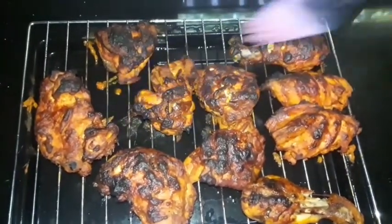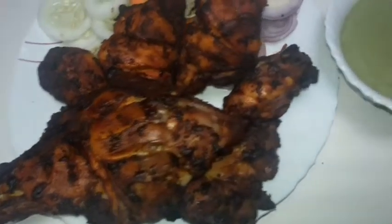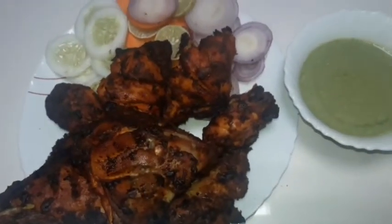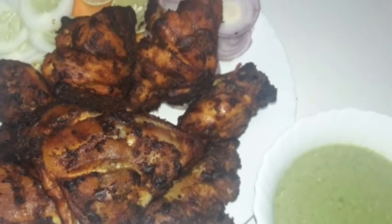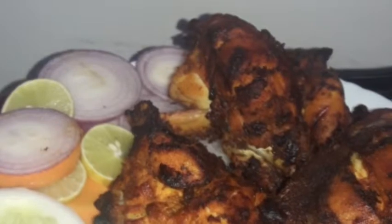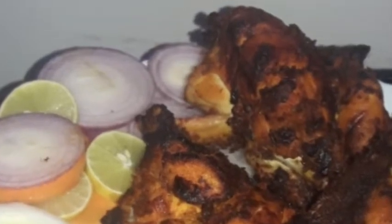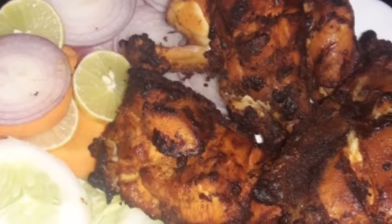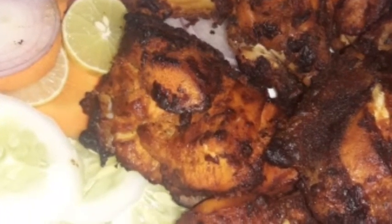I will add the chicken — first place, then second place. If you want to make chicken, you will be healthy. If you like this video, subscribe, like and share. Thank you.